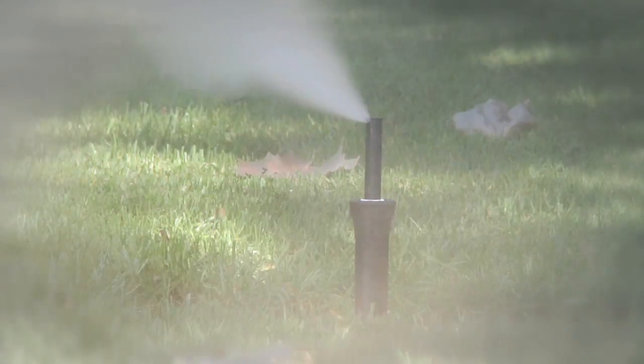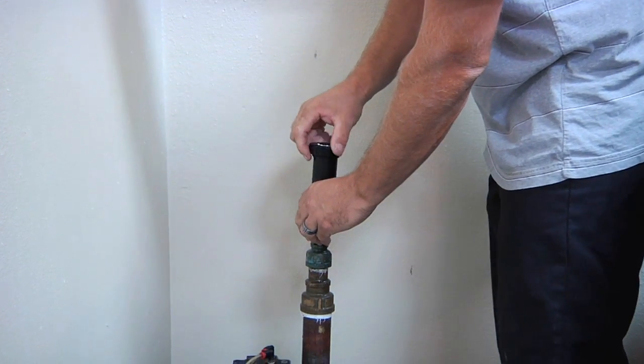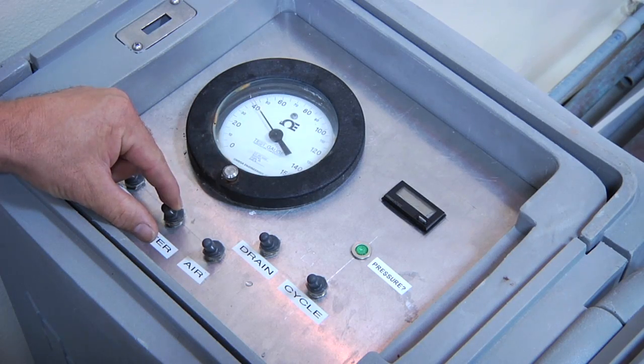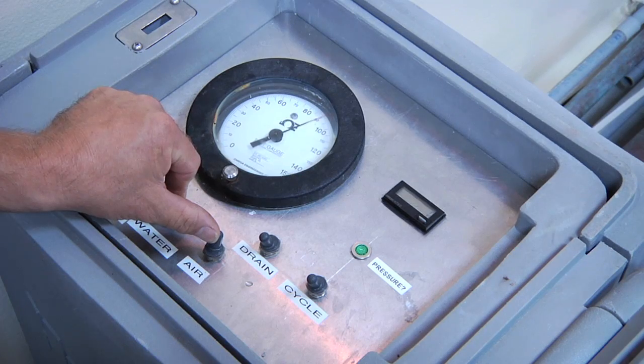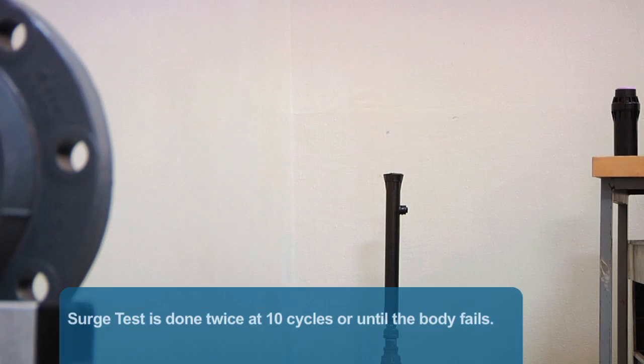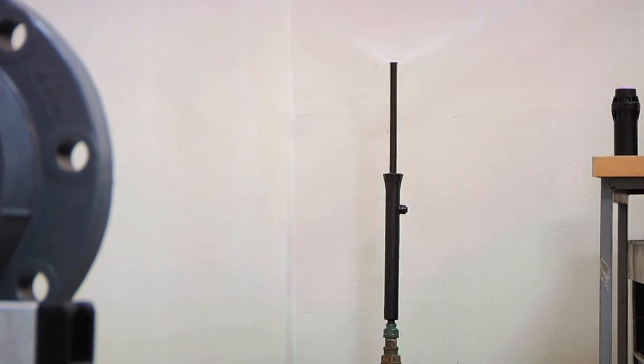Next is the Surge Test. This test emulates the harsh demands of winterization as well as surge pressure going through the spray bodies. In the Surge Test, we thread the body onto a riser. We fill a bladder with water and surge water and air at 100 PSI straight through the body and out the nozzle. This test is done twice at 10 cycles, or until the body fails. We tested the 4-inch, 6-inch, and 12-inch pop-up models.